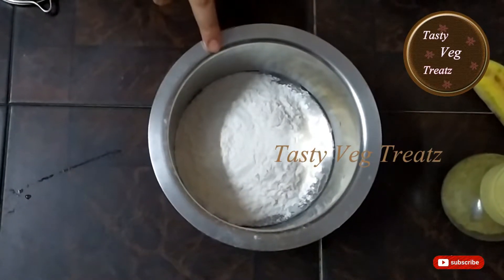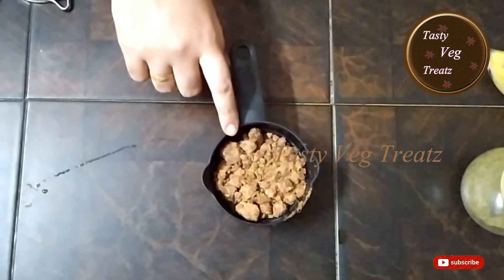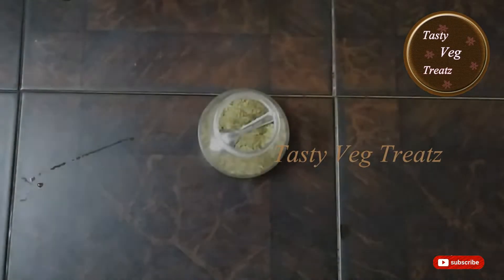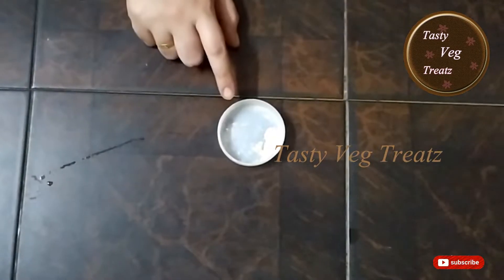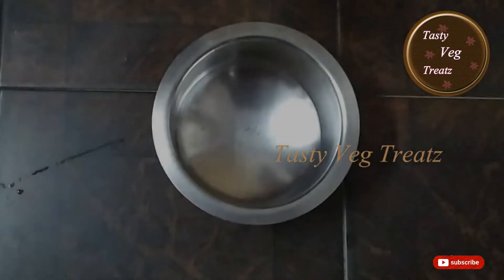For this recipe, I have taken 200 grams of all-purpose flour or maida, 125 grams of jaggery, 1 banana, ghee as required, a pinch of cardamom powder, few cashews, a pinch of dried ginger powder, and half a teaspoon of baking soda or baking powder.